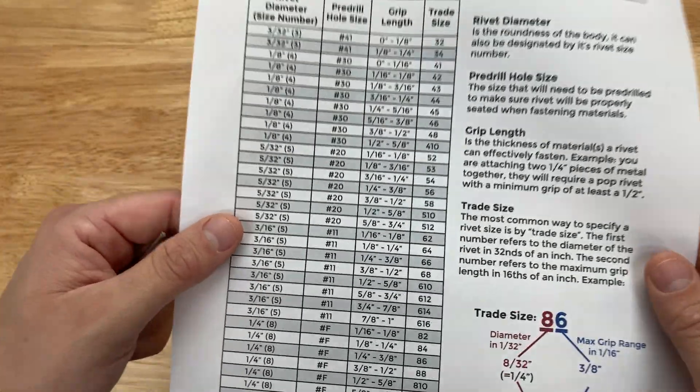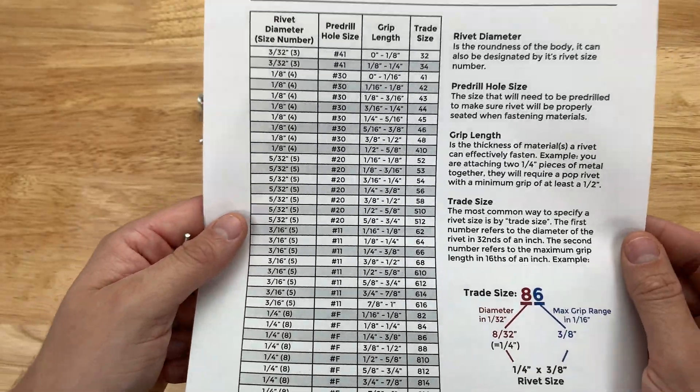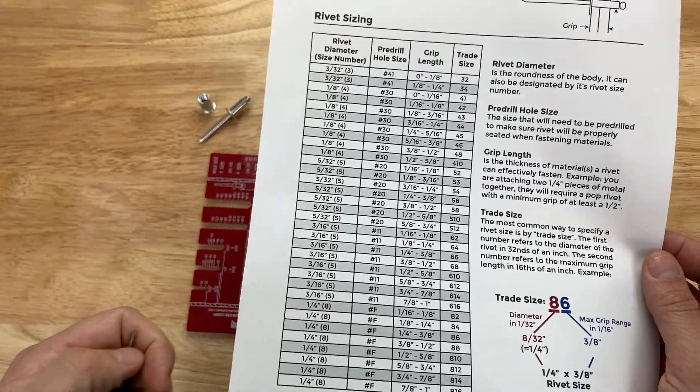If you don't have a reference chart, this exact sheet can be printed or saved directly from our website. I've listed the link below in the description.